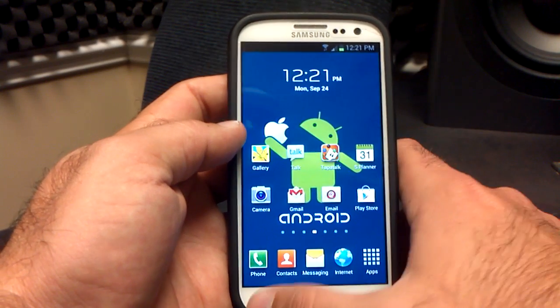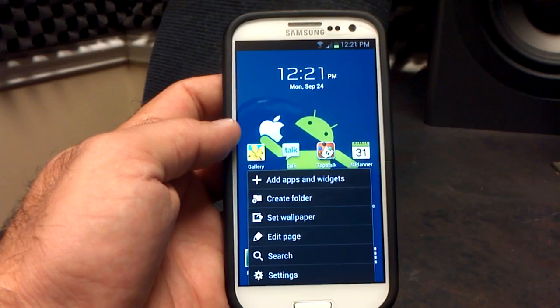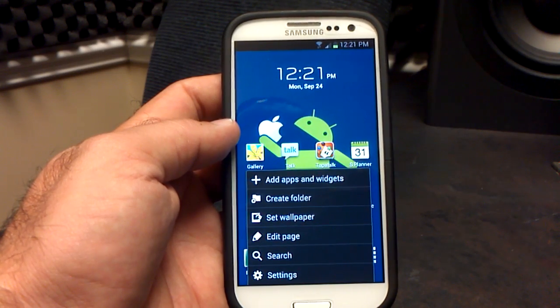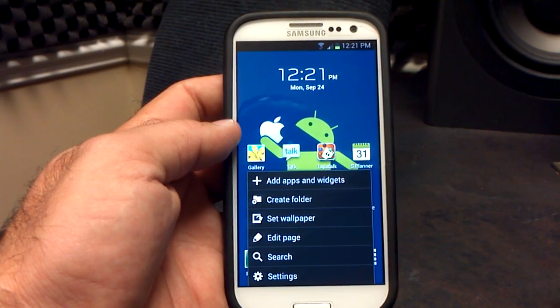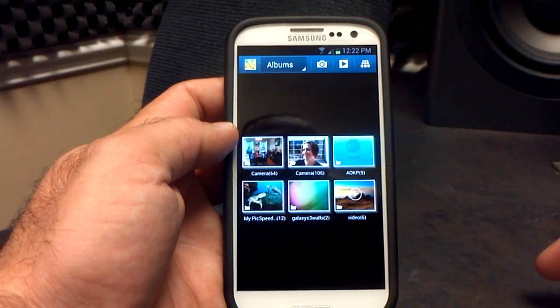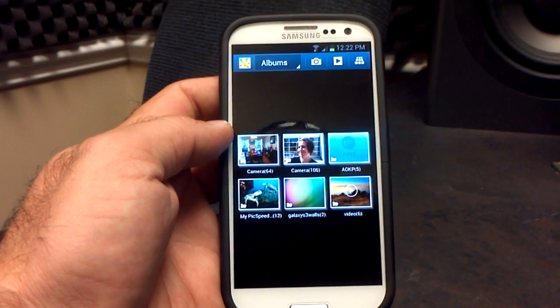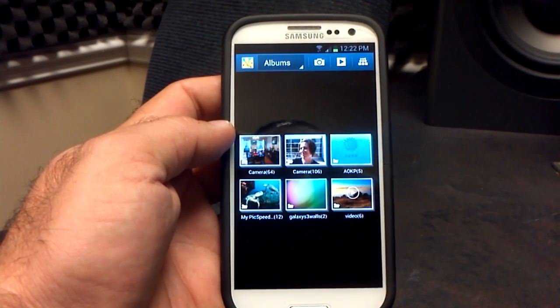The only bug that I've found is if you're going to do a wallpaper change from your Settings menu, you're not going to be able to do it — it will actually force close before you even get to set your wallpaper. The workaround is to go into your Gallery and set your wallpaper that way, by finding one and setting it to either your lock screen or home screen, and that works absolutely fine.